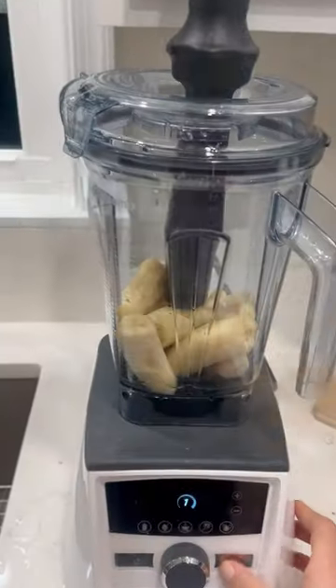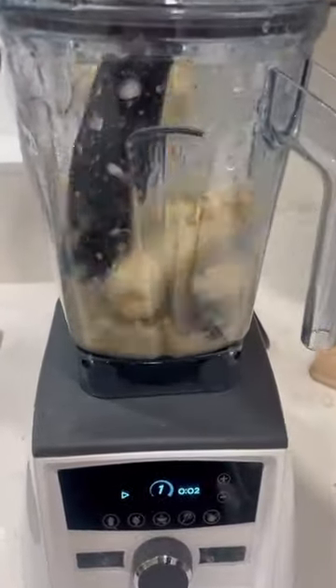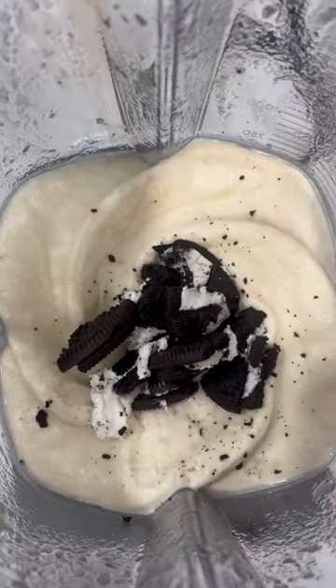Want to make a healthier cookies and cream ice cream at home? Check this out. All you need is frozen bananas — and you can't even taste them. You just use frozen bananas, some Oreos, and blend it all up.